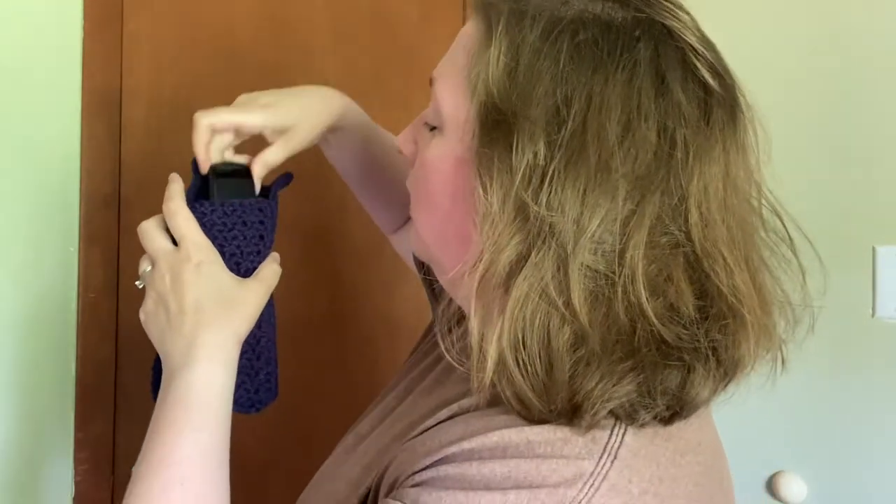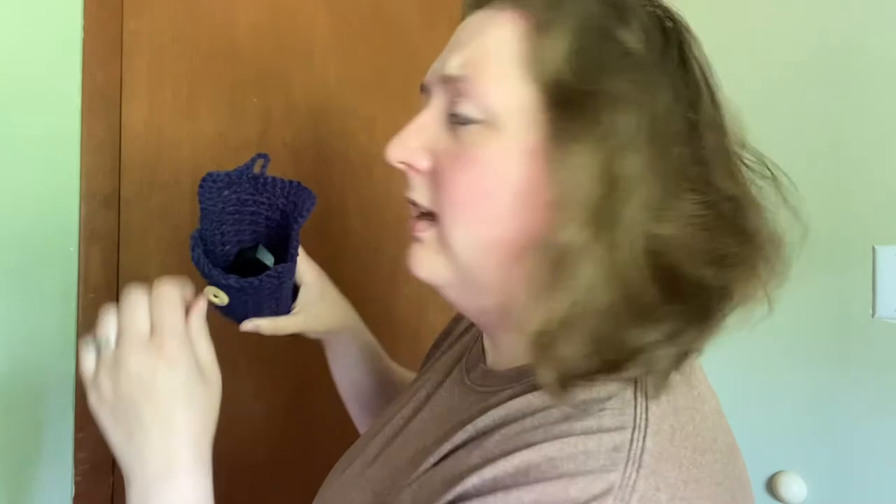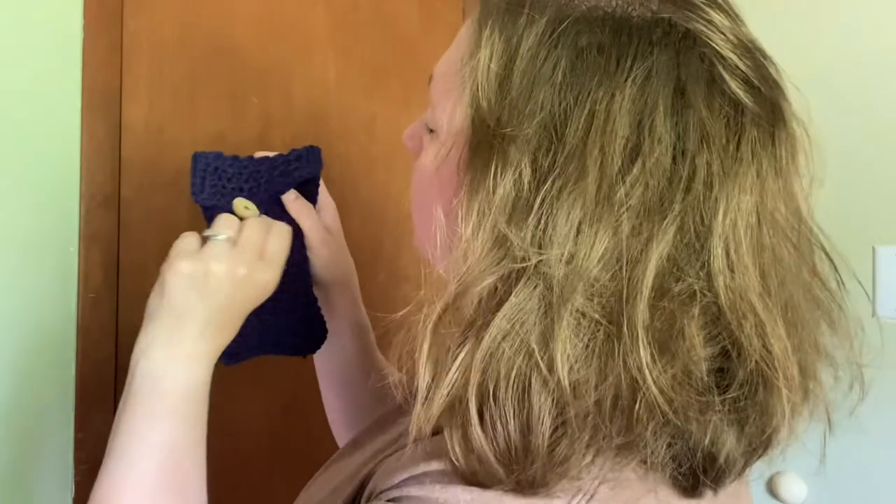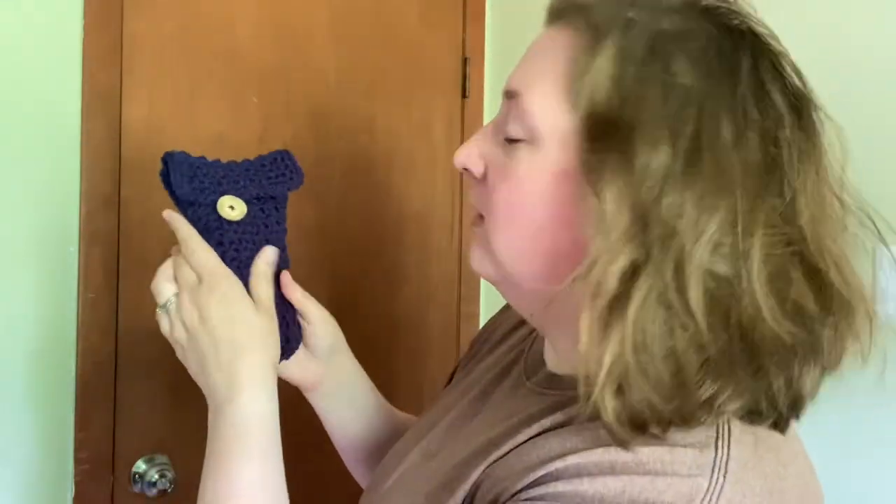It's pretty quick and easy overall. I wish I had done this in a lighter color to make counting rows easier, but dark blue is one of my favorites. It definitely fits a pair of sunglasses — I'll open up the loop so you can see. It slides right in, and there's plenty of space so you're not squishing your sunglasses. Fasten the button and you're good to go — beautiful!